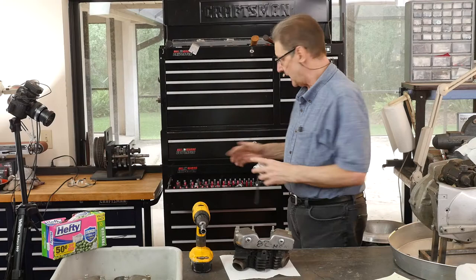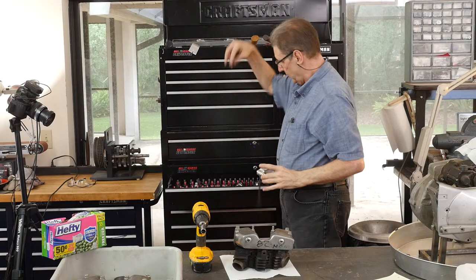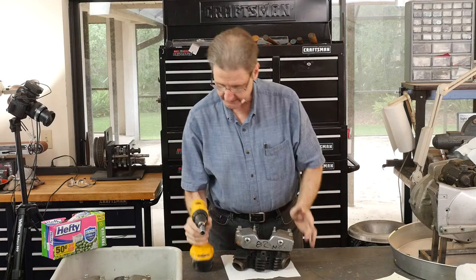These are Hanson socket trays. The red ones are English, the gray ones are metric. They hold the sockets on end and they're labeled. So for older sockets where it's not really apparent what size they are, it can help you.